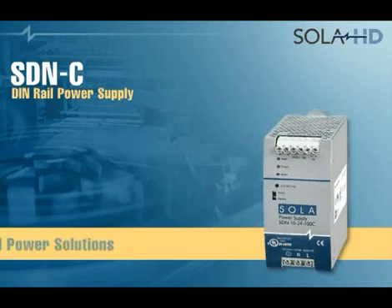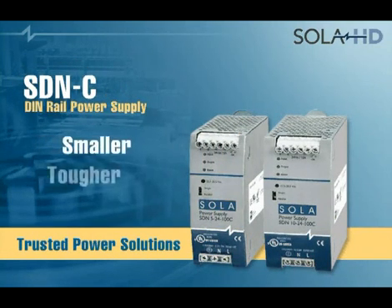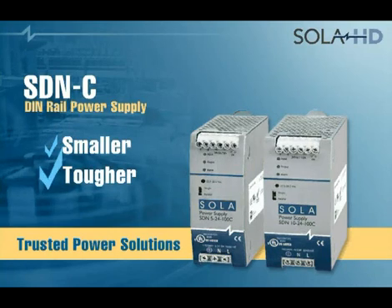SDNC DIN Rail Power Supply — the compact single phase power supply just got smaller and tougher.